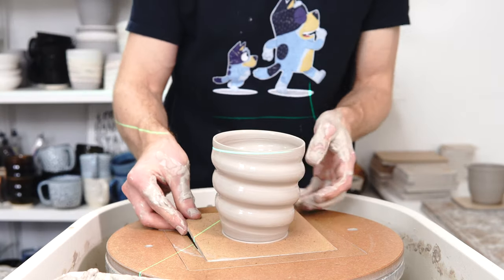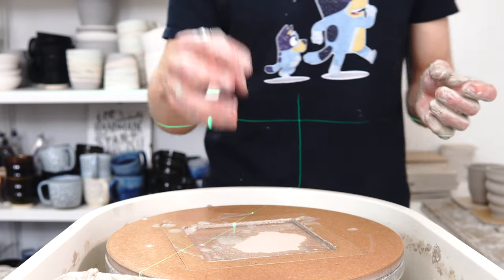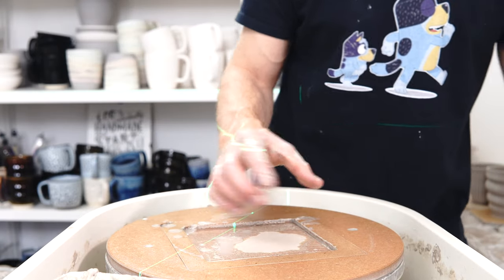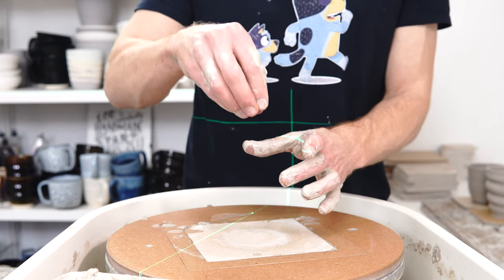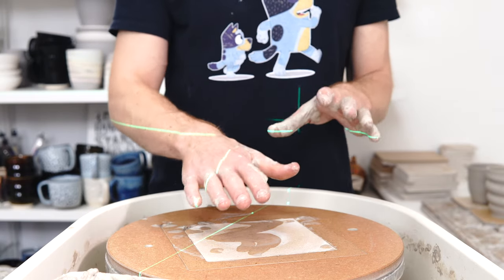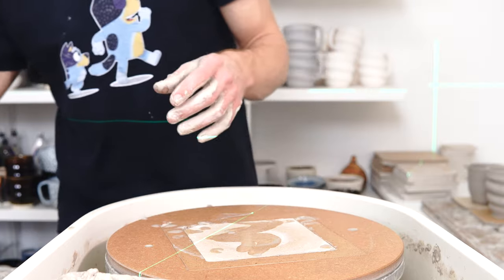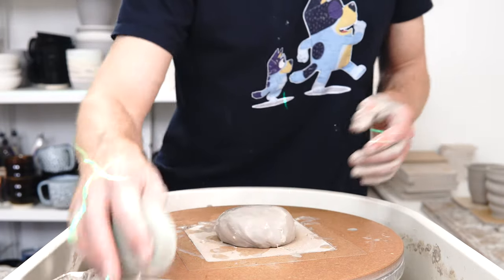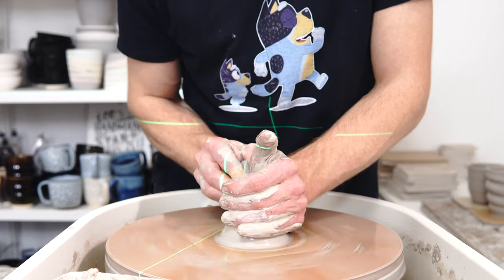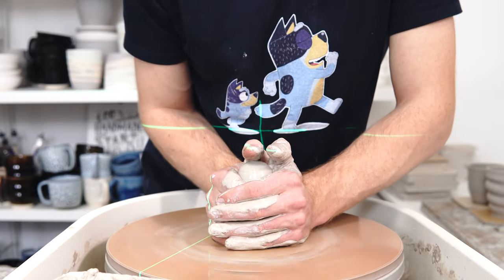The great thing about tumblers for testing is that something round with no handle — you can plunge it into a container of glaze that's just a fraction bigger and also round, and it displaces the glaze as you push it in. So you can use a hundred mil of glaze and dip something with a capacity of two hundred mil, because the displacement means you can still dip it in. If that doesn't make sense I'll link to an old video.